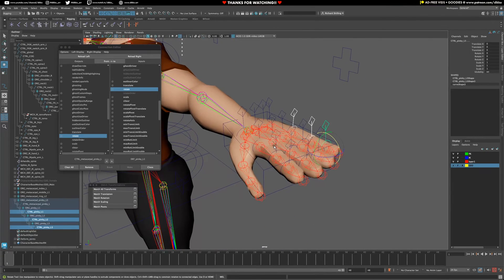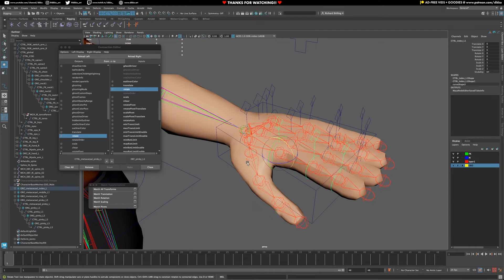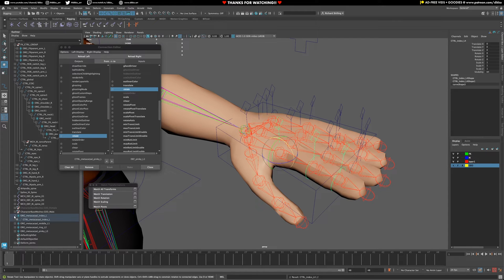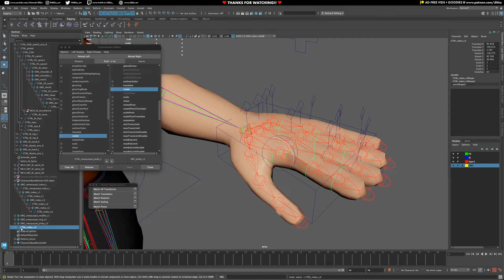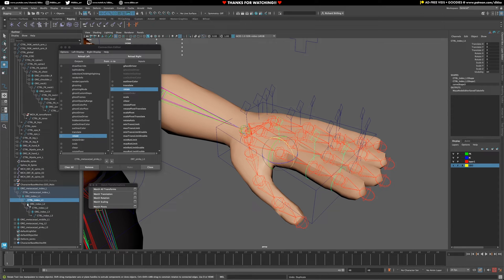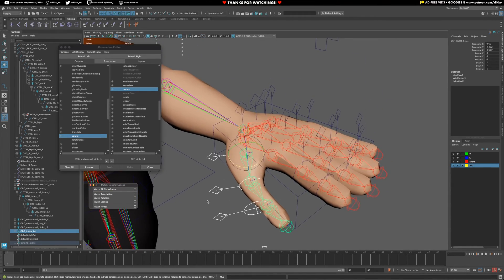For the thumb, we only need three joints, so we're not going to copy the entire chain. We're going to copy just one chain, one point down the chain, so we get three controls. We're going to line it up and we should be good to go. So just duplicate - in this case I'm going to duplicate the index chain, pull them out, unparent with Shift P. I want to go from the organization level, so let's do that again: duplicate, Shift P, then line it up with the thumb. Match transforms - and you can see it's opposable.